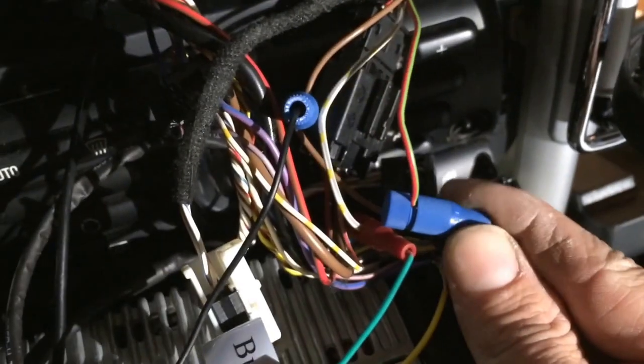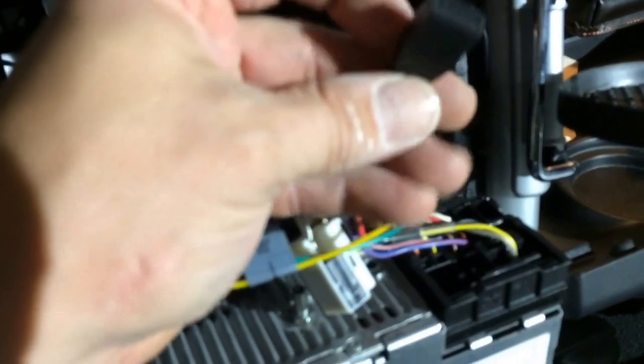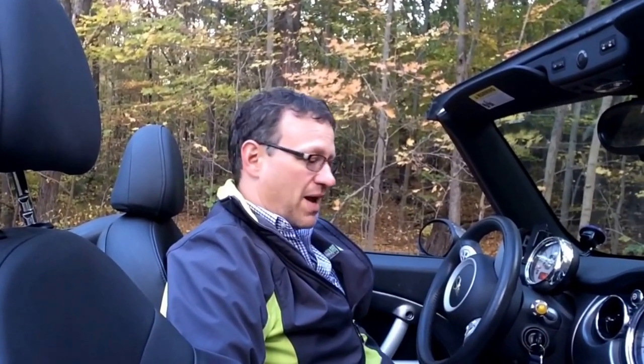The hookup was extremely easy — just three taps of wires and then one plug right into the back of the radio. It couldn't have been easier. The hardest thing is probably pushing the radio back in place and getting the wires folded so the radio slides back.